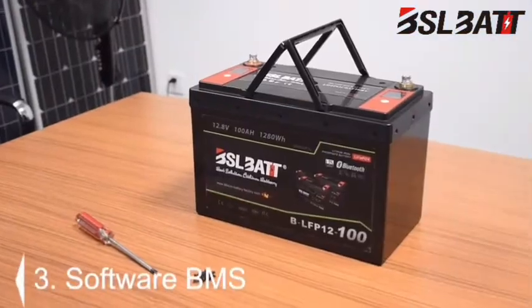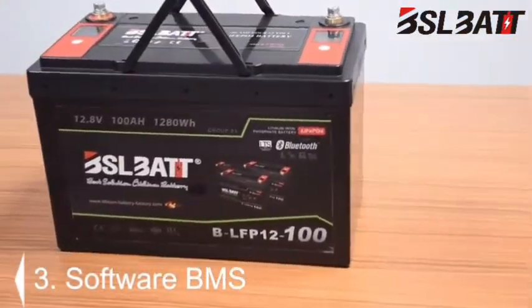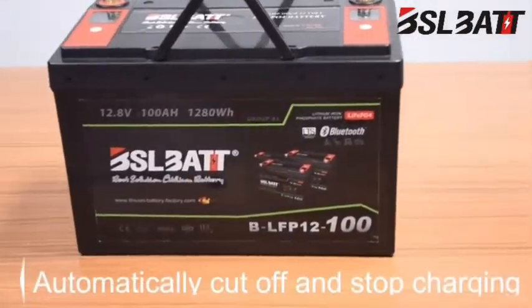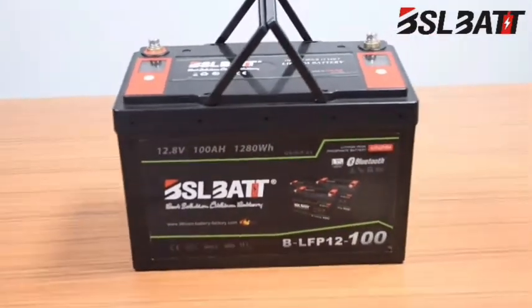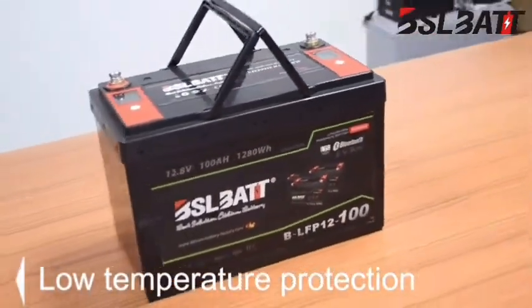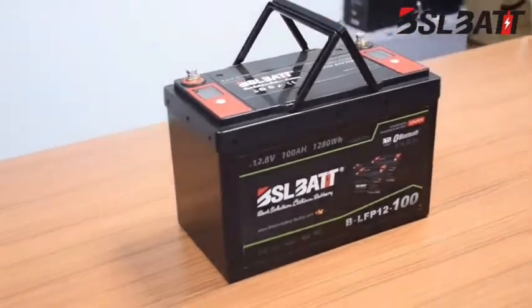Three: in addition, the battery is designed with a software BMS to cut off and stop charging automatically when the temperature drops to freezing, which provides low-temperature protection for charging when customers use the lithium battery in a cold environment.